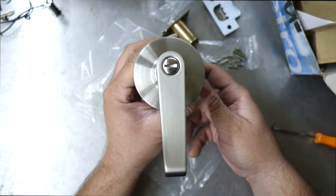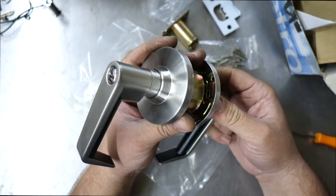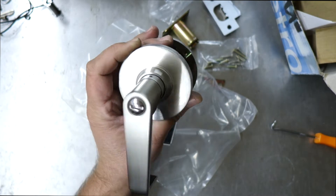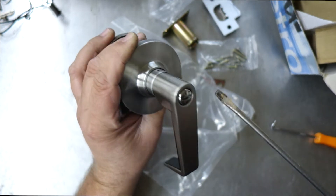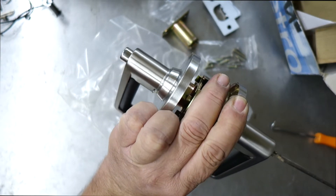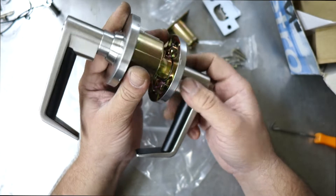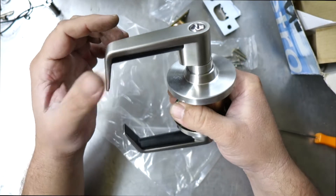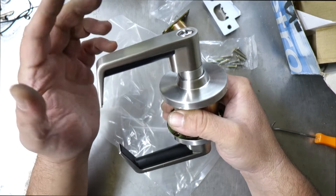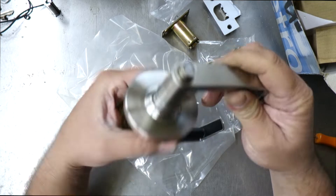If there is an emergency, this is where this lock excels. If you had this type of commercial lever set on a hotel bathroom, a retirement home, or a public toilet and somebody's fallen over, you simply need to use a screwdriver, a coin, your nail, or anything — rotate that front and the button will pop out. A 5 cent or 10 cent piece will release it. The idea is to identify that it's in use and give the occupant privacy, but in an emergency it's nice and easy to get back in.